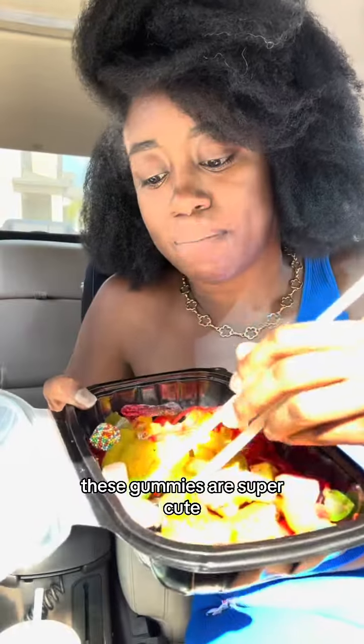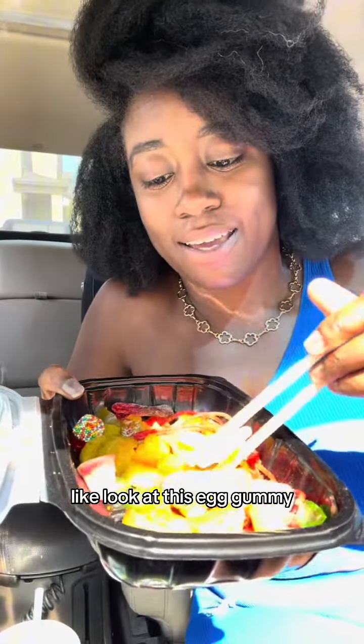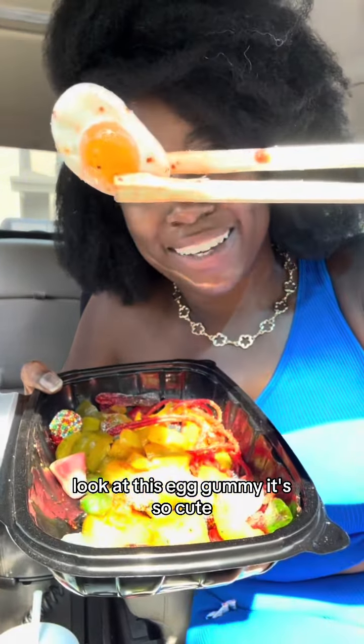These gummies are super cute. Look at this egg gummy — it's so cute! Egg and the pickle, let's do it.